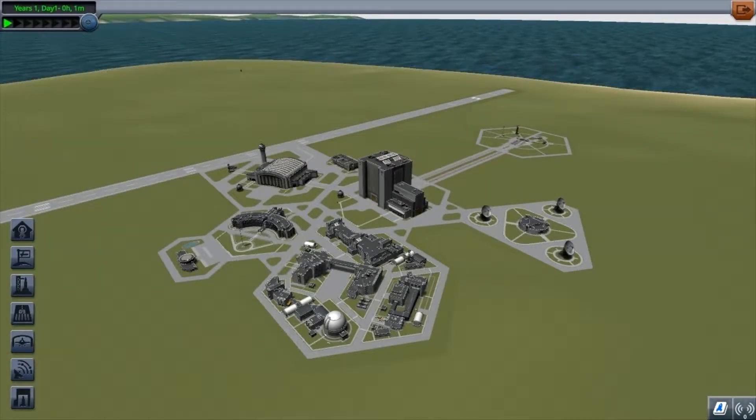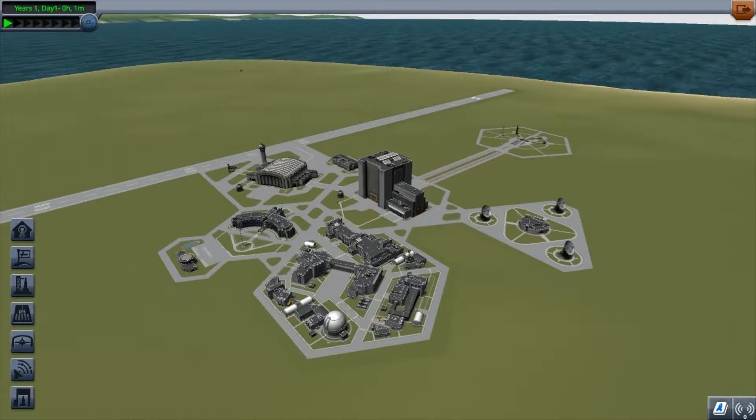Hello everyone, it's your Roundball here and welcome to Kerbal's Face Program. Today I'm going to be doing a quick tutorial on how to build a simple rover. Quite a lot of people want to know how to build a simple rover so they can go to the moon, drive it around, and so forth.